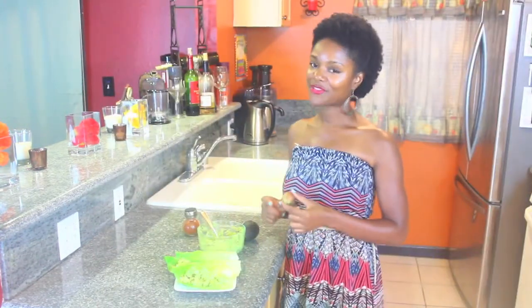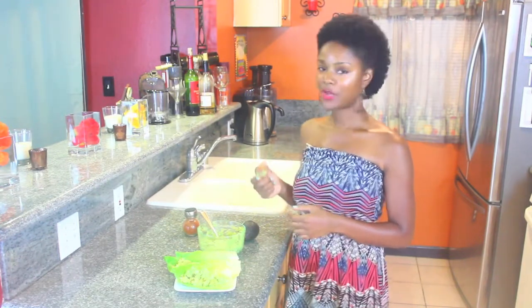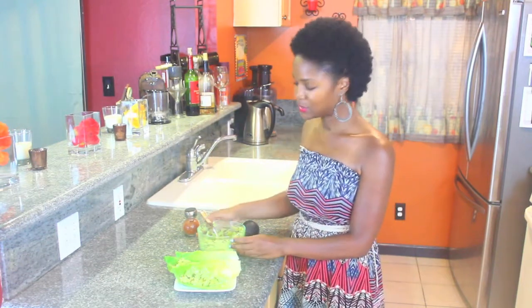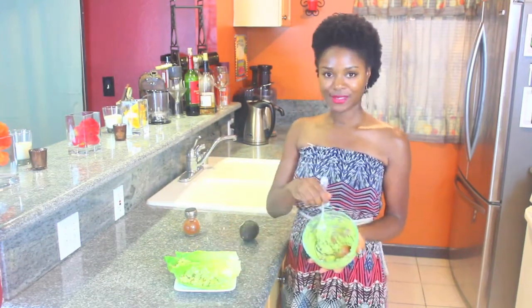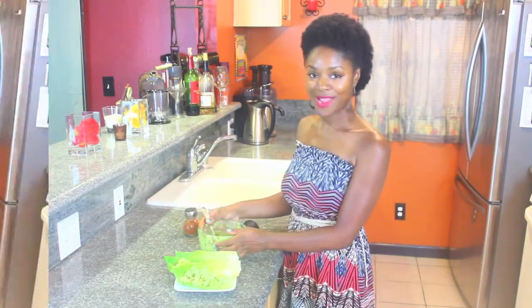Now here's a little trick. If you'd like to store your avocado egg salad, basically all you have to do is save the seed and put it directly into your salad and it won't turn brown.